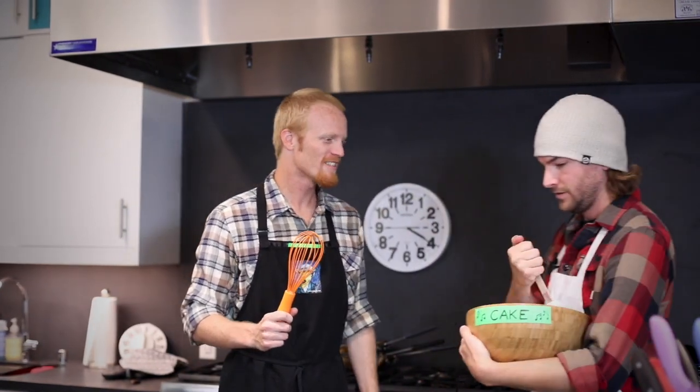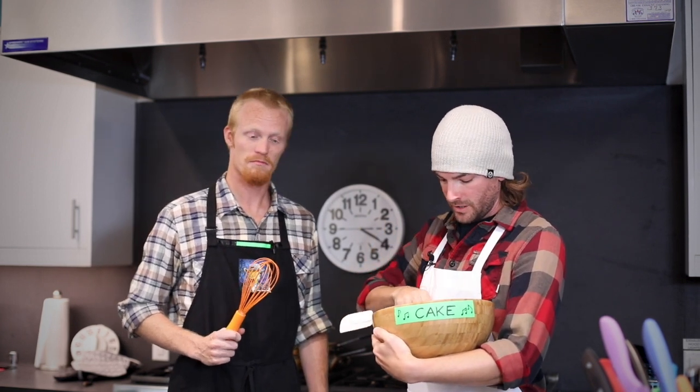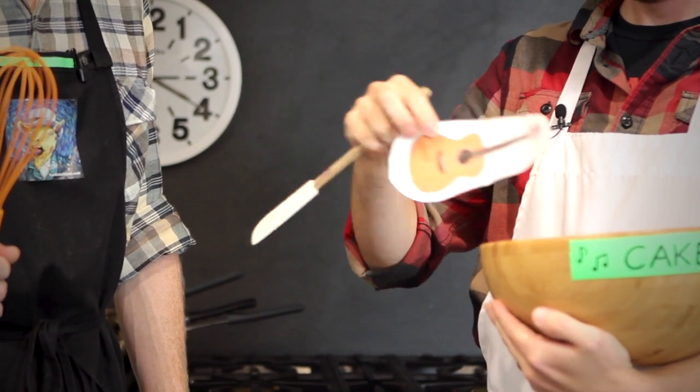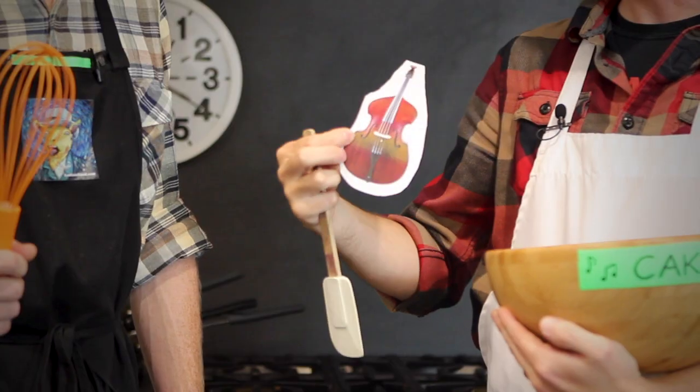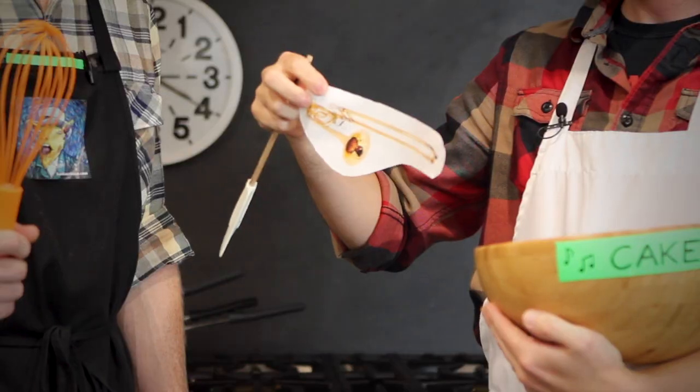Now that we've got all of our basic ingredients, it's time to mix this thing. We've brought in our friend John Smart to do the honors. Hi John. Thanks, John.